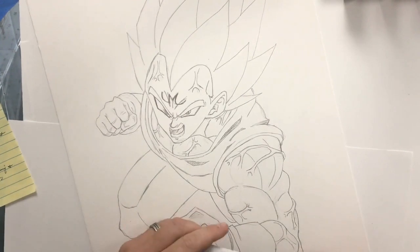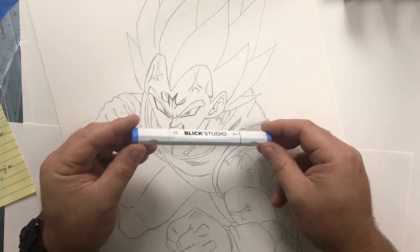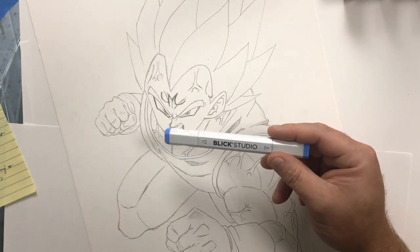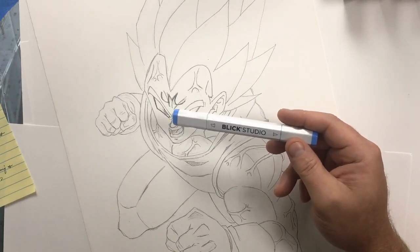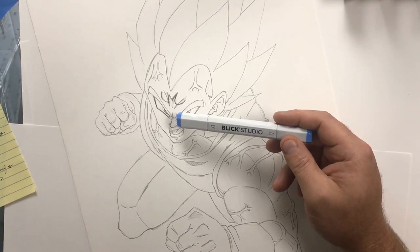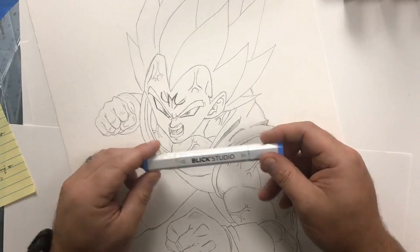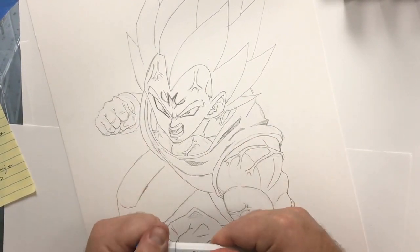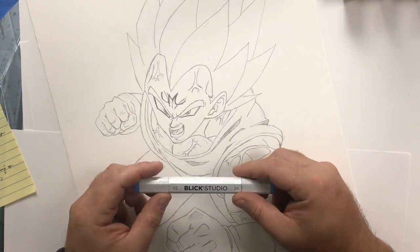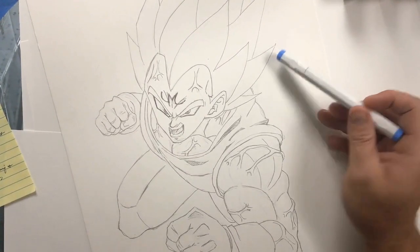What I've got here is some Blick Studio markers. I believe you guys got some purchased for you. I've got the full set of 144 markers that I use for my professional work. I've donated a set to my building and I've got my own brand new set for home. Blick Studio markers - brush tip on one side, chisel tip on the other - in my opinion worth every bang for their buck and as good as a Copic marker.